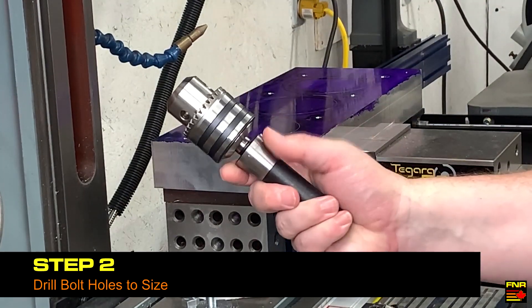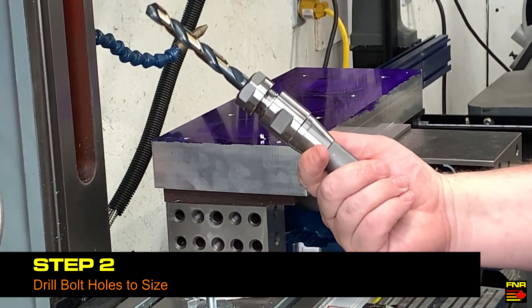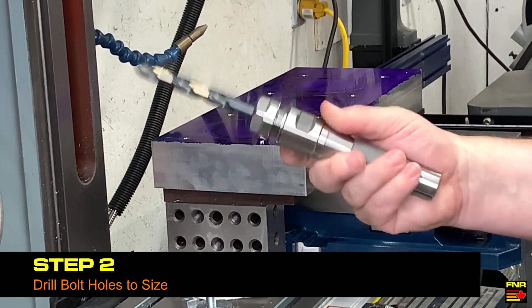Too long to fit in the chuck — this is why it's useful to have some collet holders. Put the drill in the collet, good to go.